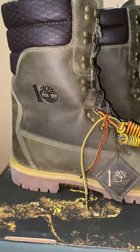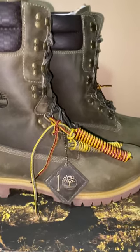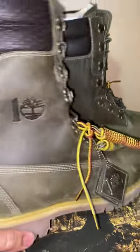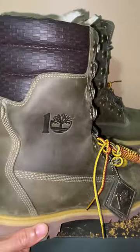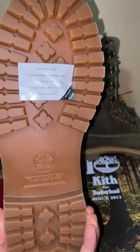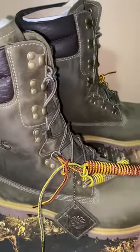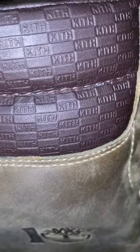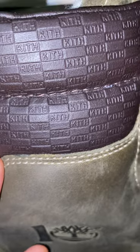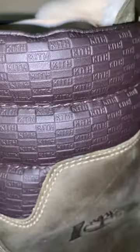I just got my olive Ronnie Feig Timbs — the 40 Belows. I'm happy with them, I think they're nice. It's a little different than the other 40 Belows I got. One of the main things I don't like about it is it doesn't come with the Vibram soles, but other than that I like them. If you look up here on the leather you can see where it says Kith — I think that's dope how they did that, I like that a lot.